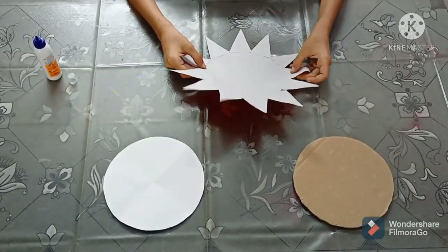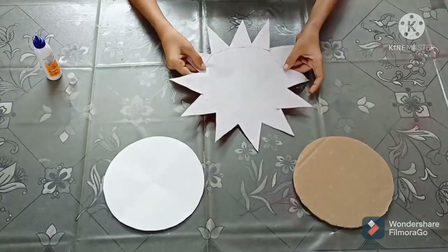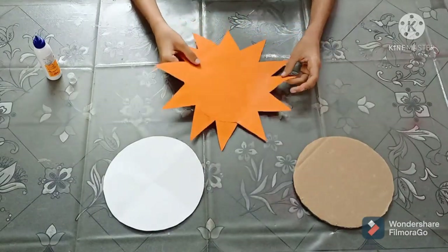As you can see, I have pasted these triangles on this circle. Now let's move to the next step.